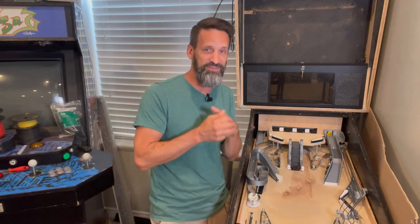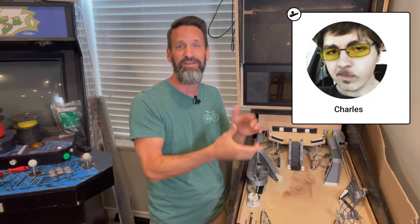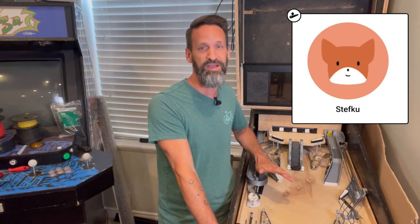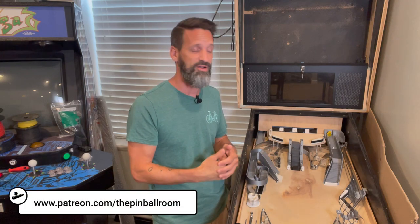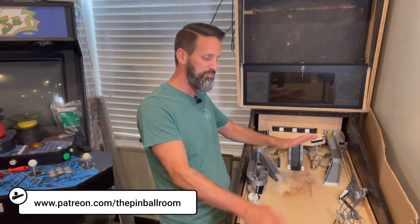I'd be remiss to not start by giving a shout out to our latest patron subscribers. We've got Charles — thank you so much for coming in at the skillshot level and all your support watching the videos and now chipping in. And then Stefku, that's how I'll pronounce it phonetically. Thank you so much guys for joining. It really means the world to me. I'm hoping that all this just makes it much more realistic for me to keep going around to different shows. I can't wait for TPF to come around and bring this machine and watch you all play it.